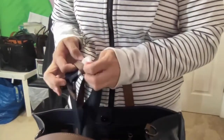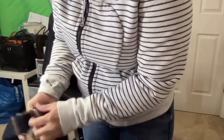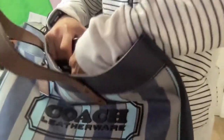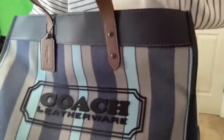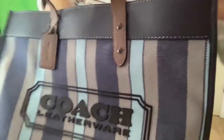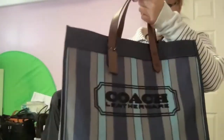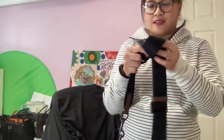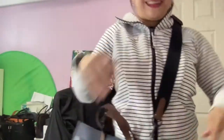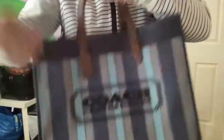It doesn't have a magnet closure. Let me attach the straps. Okay, I'm going to prop it on the side — look at that, so pretty! I love to carry bags like this, but I won't carry it like this when it's really full inside. I'm so happy with it!